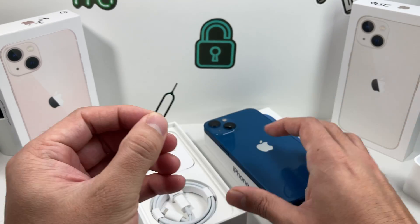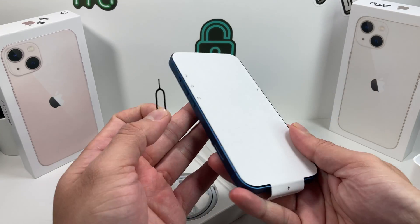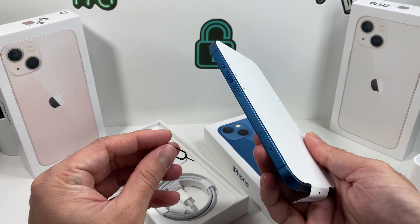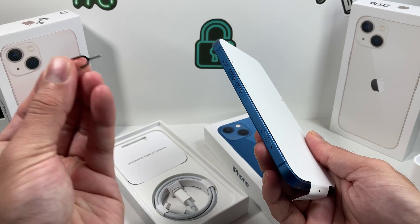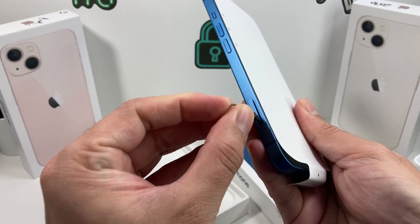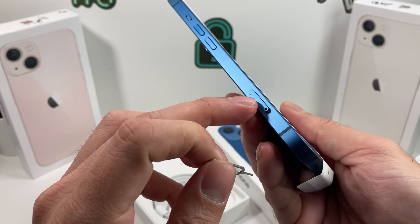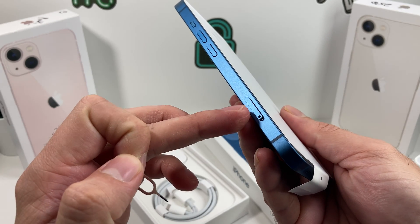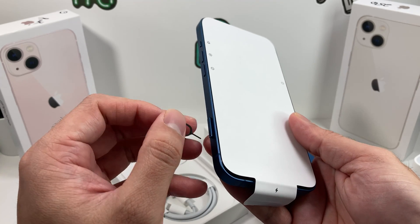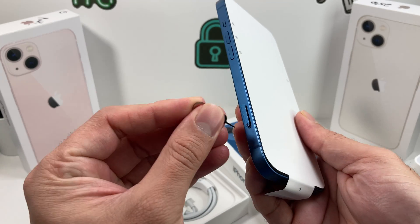You can also use the existing 5 watt Apple chargers, though those are generally slower. So I recommend getting one of the faster ones, which isn't included — Apple did not include it. The other important thing in the packet is this tool right here, known as the SIM ejector tool.